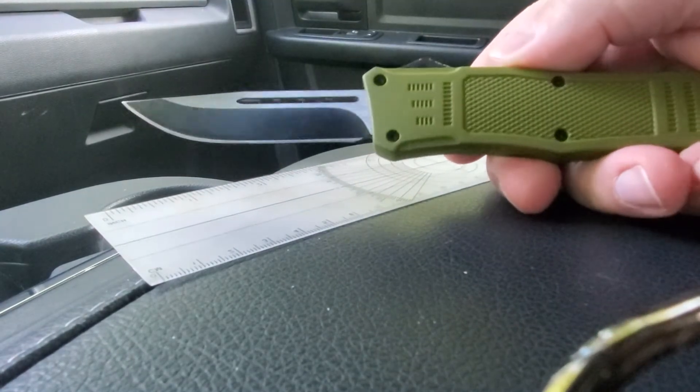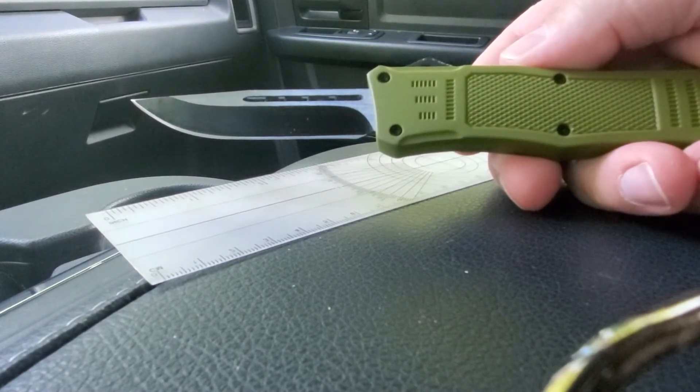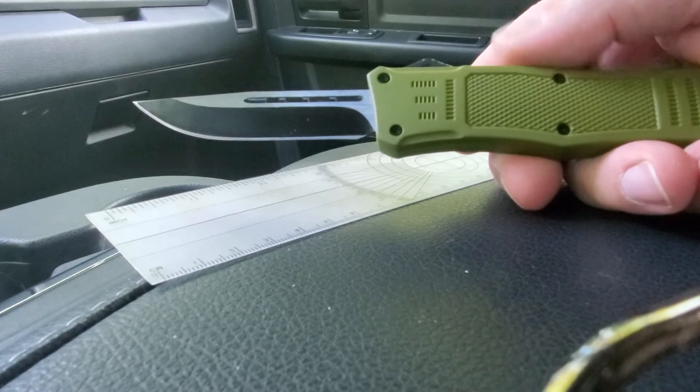The handles come in blue and brown, or coyote — excuse me — the olive color, black, red, American flag. So tons of options.